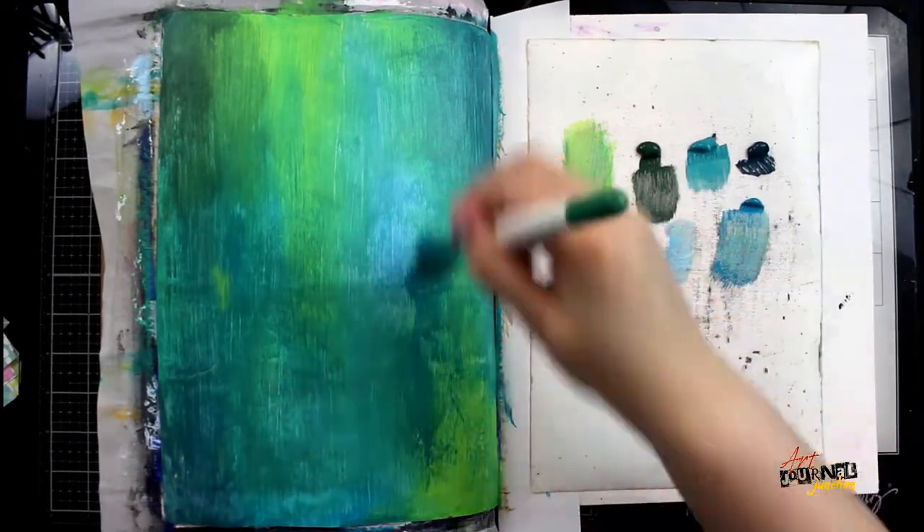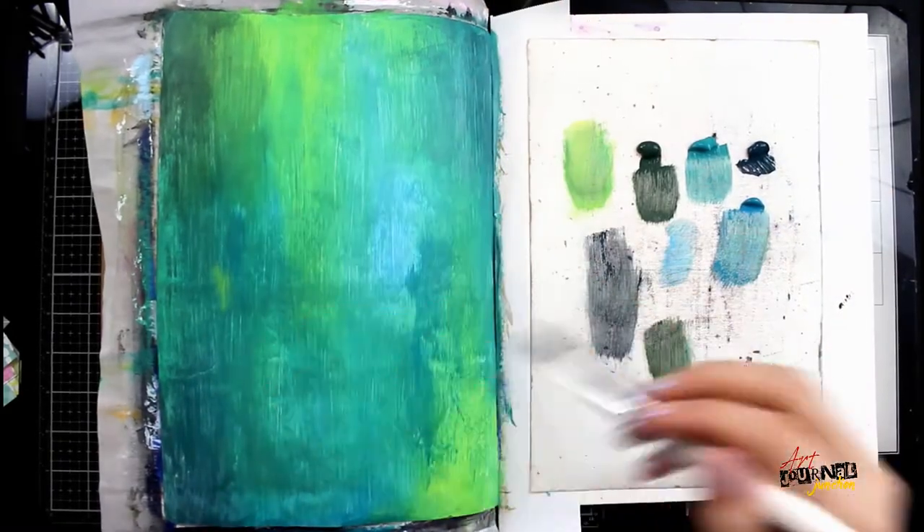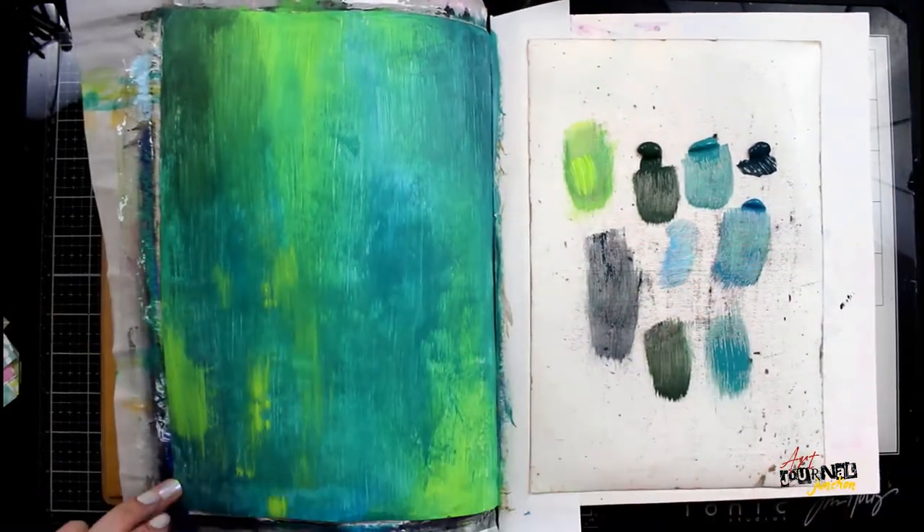The names of these paints and all the other products that I will be using in today's video are listed in the description below.